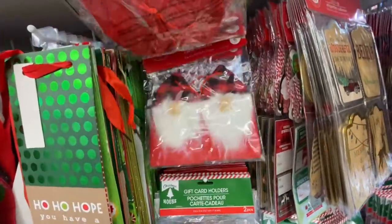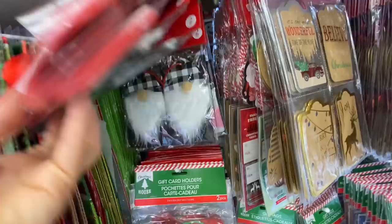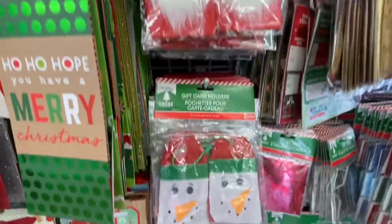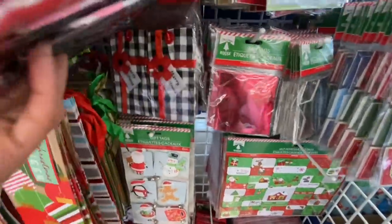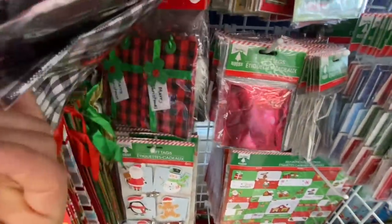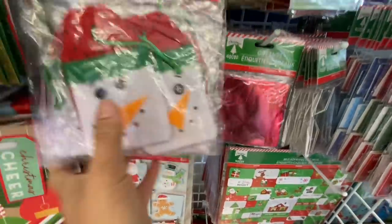Gift card holders — how pretty are the gnomes! They have the red and the black option for the gnomes, then they have the snowman, the penguin, and this plaid one that says 'Merry Christmas.' They have black and white and red and black checkered, and you get two in a pack — I think that's really a great price.